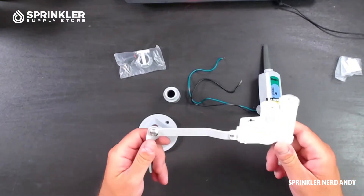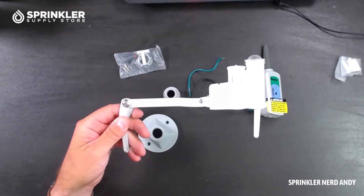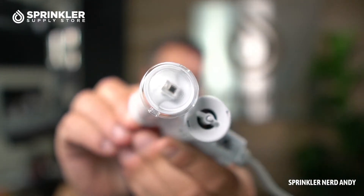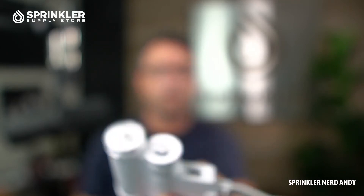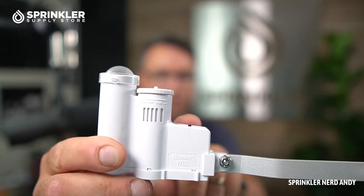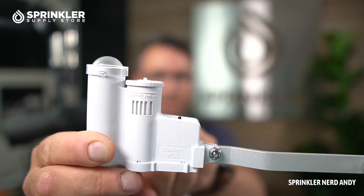First things first, we have the sensor. This looks like a traditional rain sensor but it's got a few more pieces on it. The first one is that it has a solar radiation sensor — that little device right there is going to sense solar radiation and factor that into the formula for automatic adjustments. The other two pieces are more familiar for Hunter wireless rain sensors: this is the rain sensor, and this is the quick response, so any little bit of rain that lands here will shut the controller off.